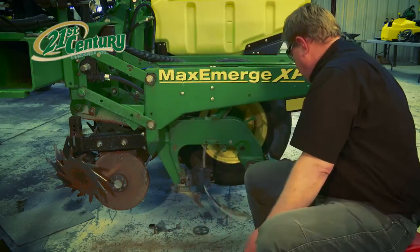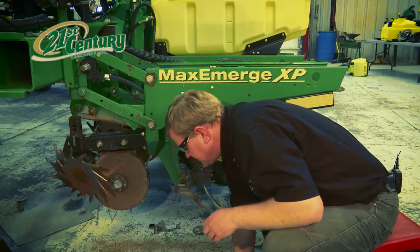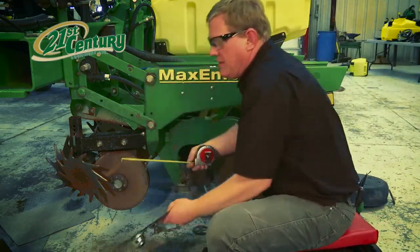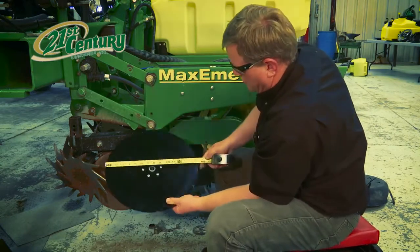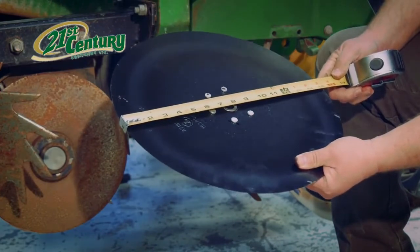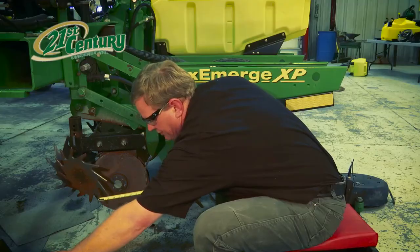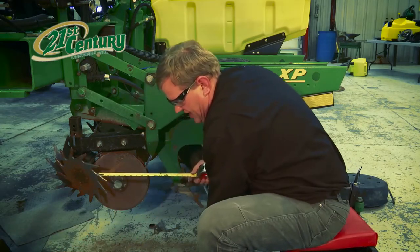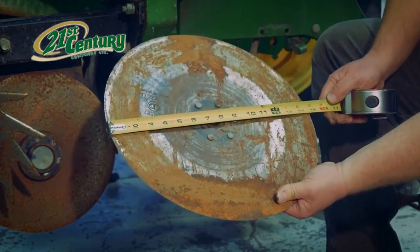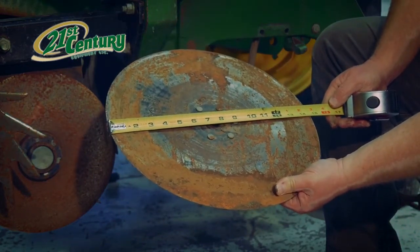It is important to measure these discs. I have a new disc here, which is 15 inches when brand new. These discs have to be replaced when they are worn down from 15 to 14 inches. This disc could be reused — it's only at 14 and a half.